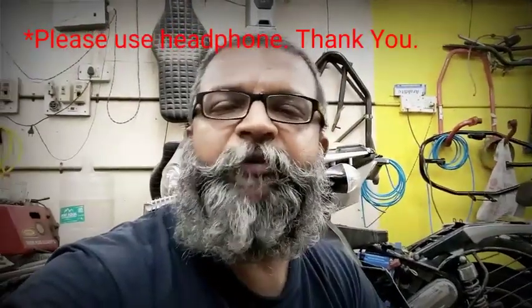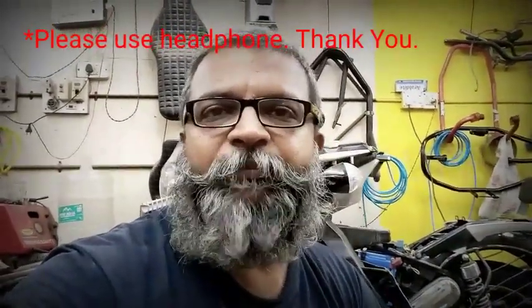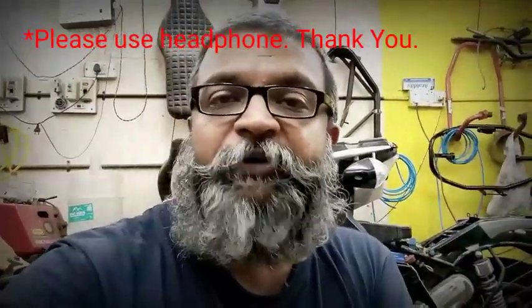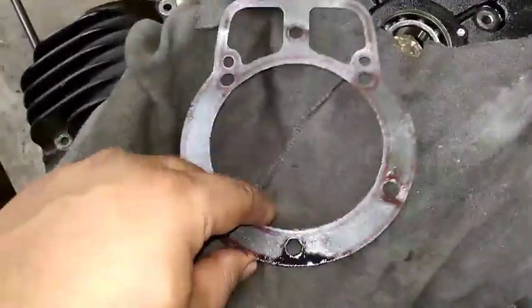Welcome back to my channel. Today I'm going to discuss the packings which we get from the company side — why they have developed such a packing, what kind of reason is behind it. This type of information I'm going to share with you. I hope you have enjoyed all my videos. I'm trying my level best to give you information which is very vital and not available even on the internet.